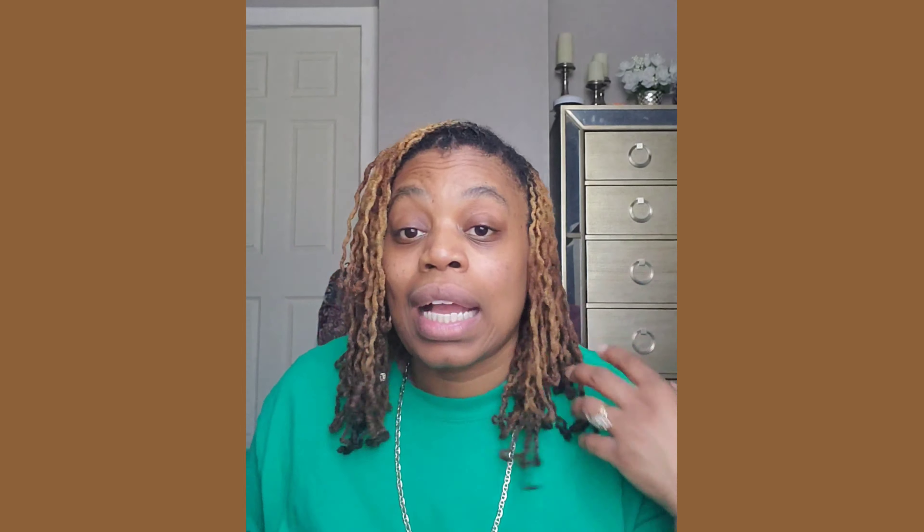When I dyed my locs, I used this to wash out the dye. I washed with this twice, and then I moved on to my regular shampoo. You see this for people that are relaxed — they use this to make sure the relaxer's out. So because it was a chemical, I was like, okay, maybe this will work for that. So I washed with this twice. This is not a normal shampoo, but this is what I used after I dyed my locs.